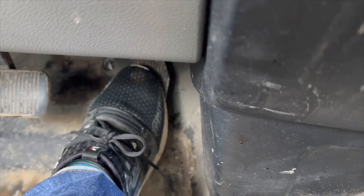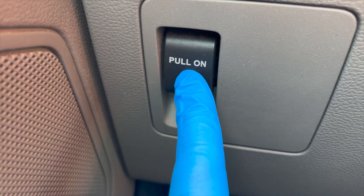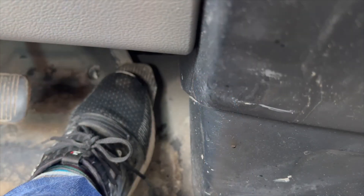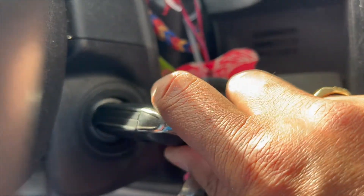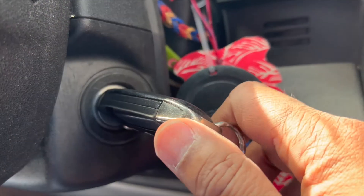Press and hold the accelerator pedal. Place and hold the EPB switch to the release or downward position. Continue to hold the accelerator pedal and EPB switch. Now turn off the ignition, and then turn it back to the on position within five seconds.